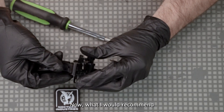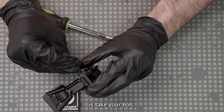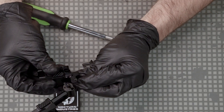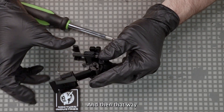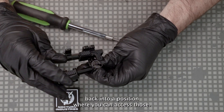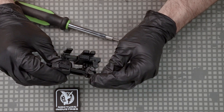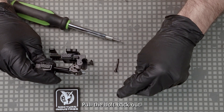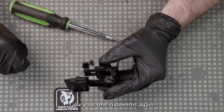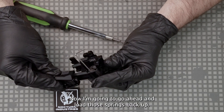What I would recommend is take your bolt and stick it back through — that way you can clock the arm back into a position where you can access those set screws. Then pull the bolt back out, take your 1/16 bit again, and go ahead and load those springs back up.